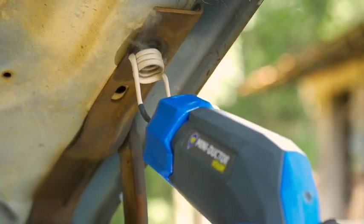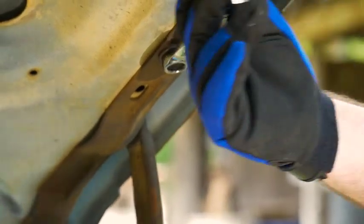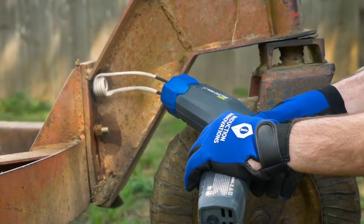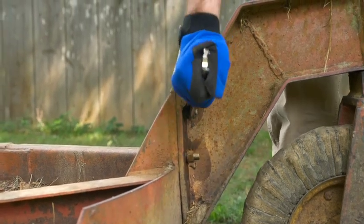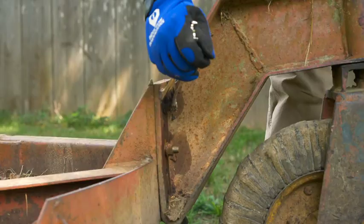Be cautious not to overheat or turn red hot. Heat for 3 to 5 seconds, back it away, and try to release it with a wrench or socket. If it's still frozen, apply the coil for another 2 seconds and try the wrench again. There is usually no reason to heat a nut to red hot condition to free it from the corrosion holding it to the bolt.